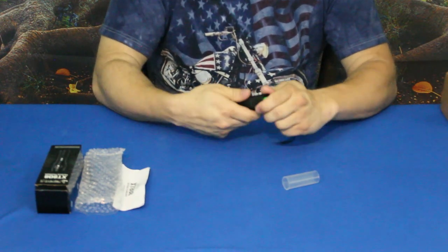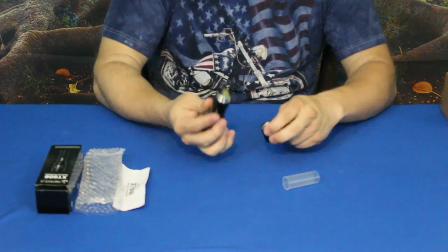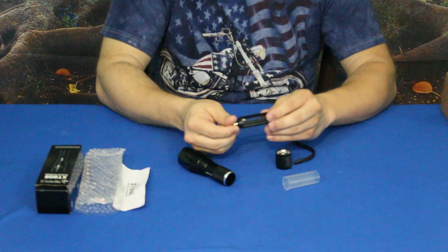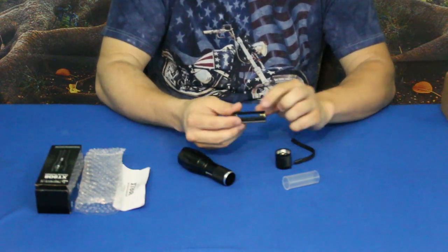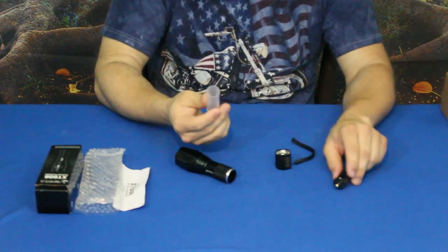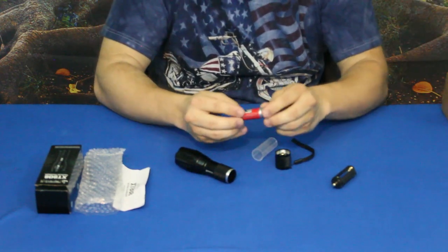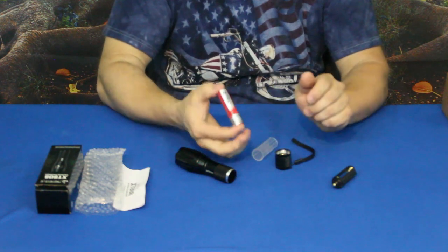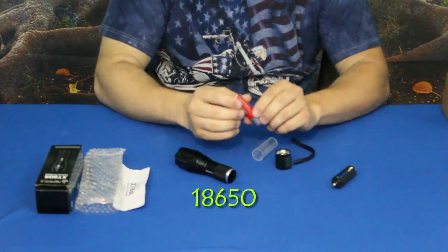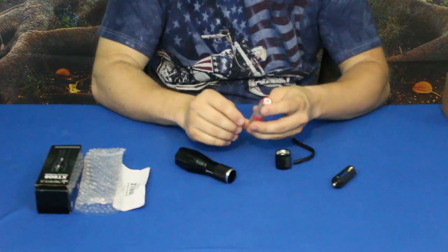Something pretty cool is that this actually takes two different types of batteries. You can use three triple-A batteries with the included adapter, or you can use this sleeve with an 18650 battery — a much higher-powered type of battery.